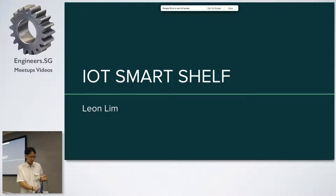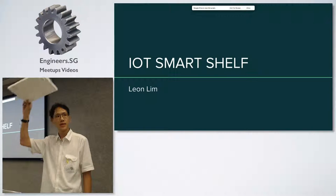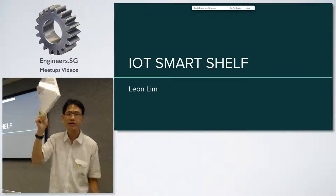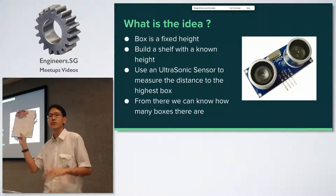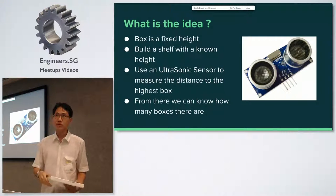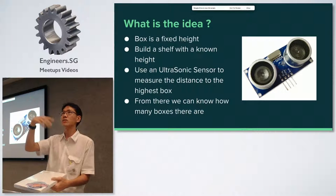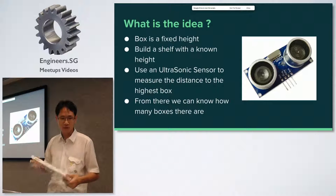I brought here — for those who don't know what I sell, it's transfer media paper, which comes in boxes like this. So one day I had this idea. Before that, we were always counting by hand. The idea is very simple: the box is a fixed height, so I build a shelf with a known height and use an ultrasonic sensor on top. Based on how many boxes there are, the sensor detects the height and knows how many boxes are inside. It's a very simple idea.